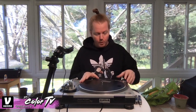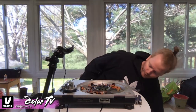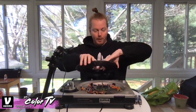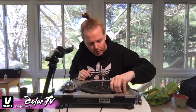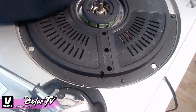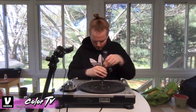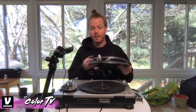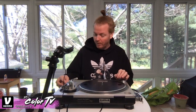Now put everything back together. Take the platter off, make sure your turntable is switched to the off position. Redo the five screws, replace the protector cover, and put the platter back on. There you go — a brand new, properly calibrated turntable. The minus position isn't quite perfect, but this is a very old version and it was very far off to start with.